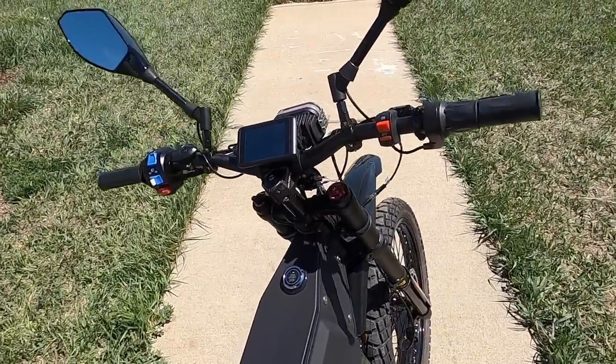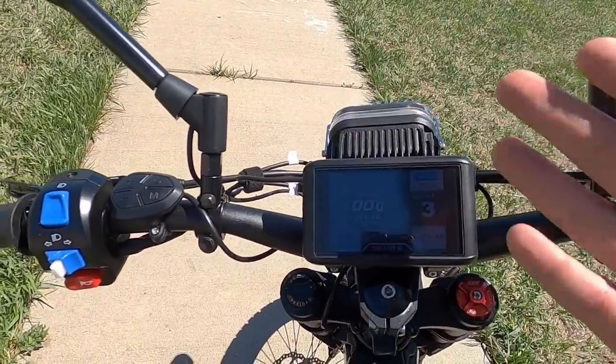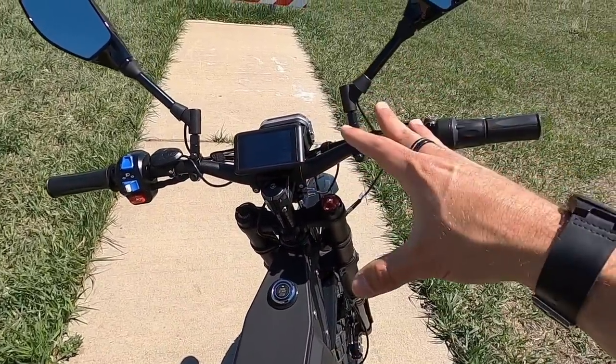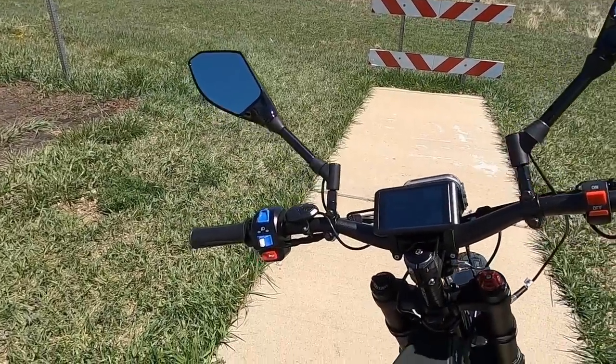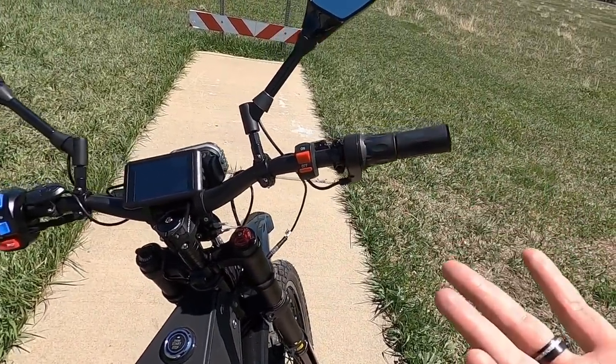Let's talk more about the electronics and display. I couldn't figure out how to adjust the brightness on the display — you can turn the lights on and off and it will dim slightly when lights are on and brighten when they're off, but it's just not very bright. There don't seem to be any settings you can get into on the display itself. They've gone a more manual route, using the switches on the bottom of the bike for changing top speed and throttle versus pedal assist.